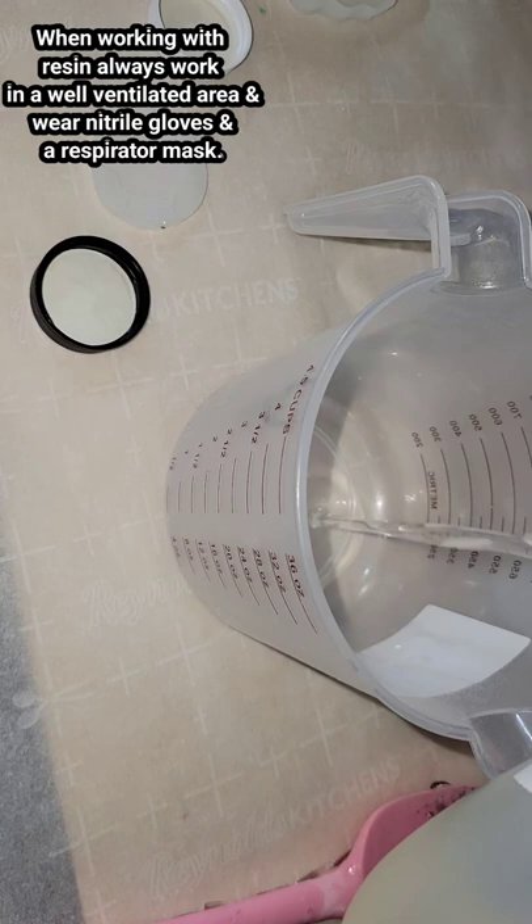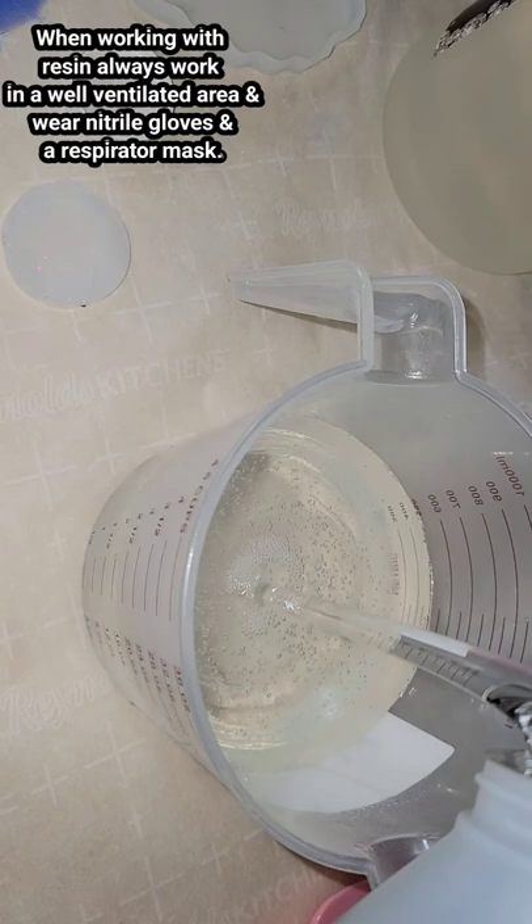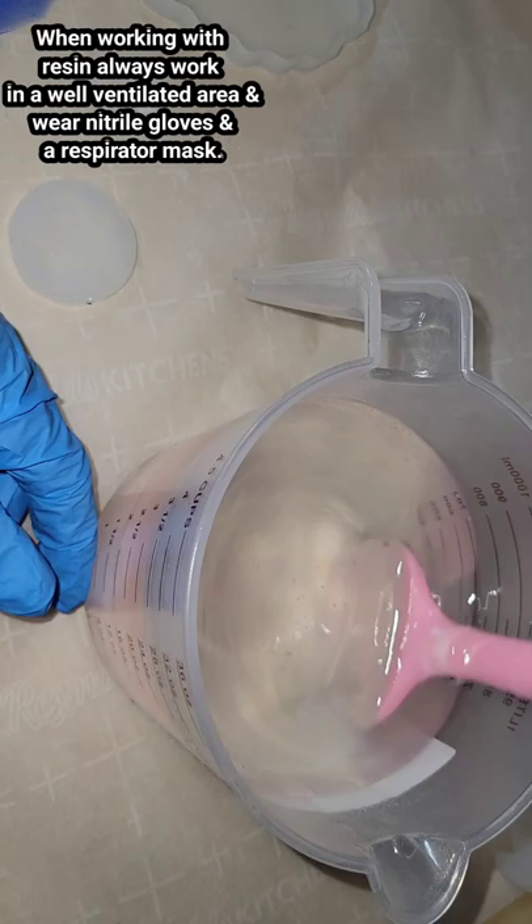Let's mix up some two to one ratio resin. This is Liquid Diamonds — it's two to one. Part B jug is going to be smaller, and your Part A bottle is going to be bigger. I always pour in my Part B first. We're mixing up 24 ounces today, so I poured in eight ounces Part B and 16 ounces Part A.